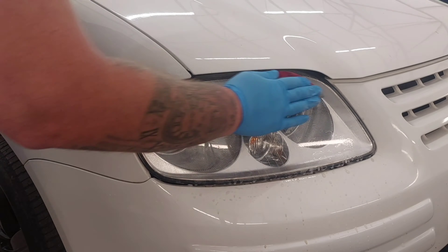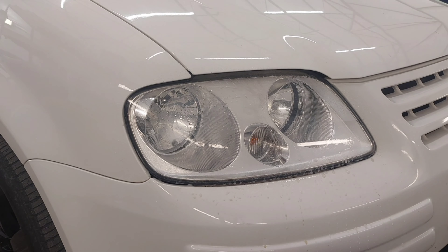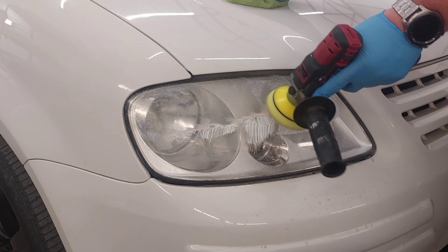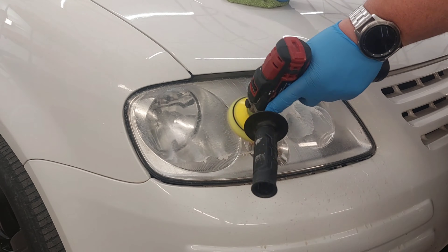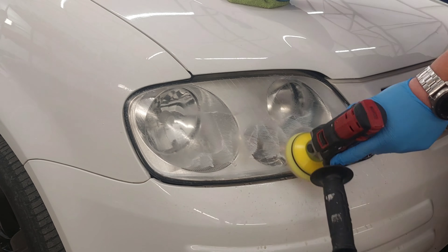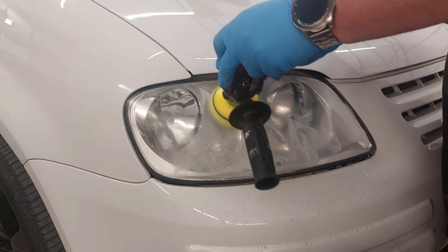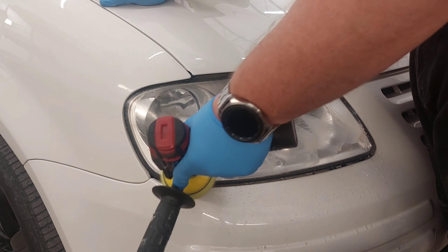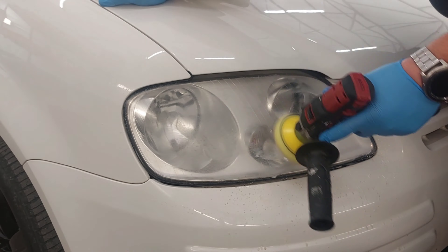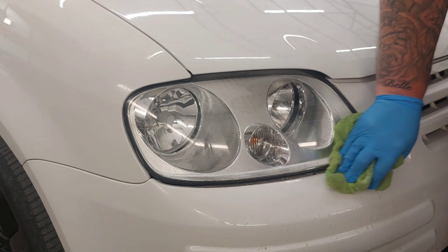Then once we've finished that, the lights pretty much shine back anyway. We're going to go over with a cutting compound on the mini mop just to get that shine back. If you want to go extra and make it extra shiny, you can finish it off after that. Protect the lights however you like, but it's entirely up to you how you do that last bit. And then once that's wiped off, you've got yourself a lovely new light.